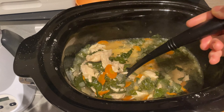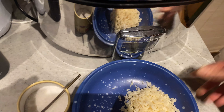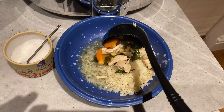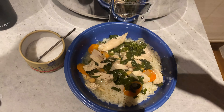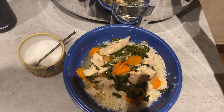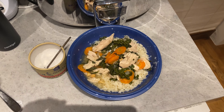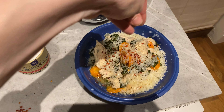So this is finished. Here I have a little bit of basmati rice and we are going to top it with our beautiful stew. Wow, that looks amazing. Now we're going to top it with some French sea salt, a little bit of grated Parmesan cheese, and a little bit of color and heat from red pepper chili flakes.